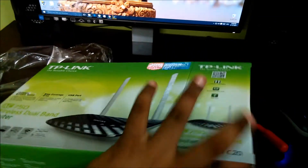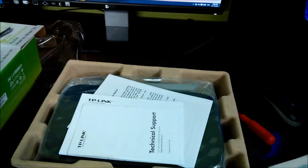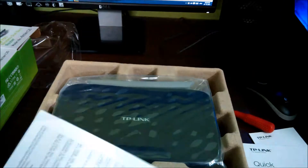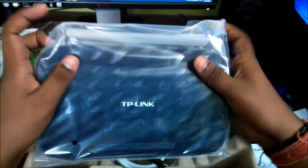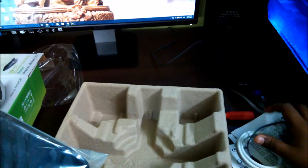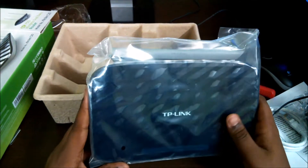Here we have the contents in an eggshell-type structure. There is the resource CD with technical support, quick installation guide, and general public license notice. Here is the router, a very short internet cable for connecting and setting up your Wi-Fi, and the power adapter.